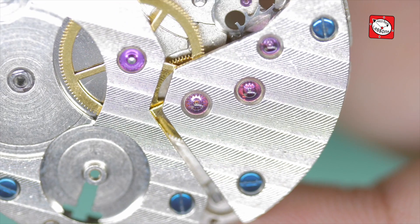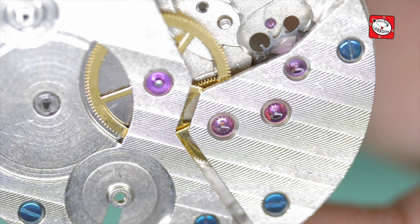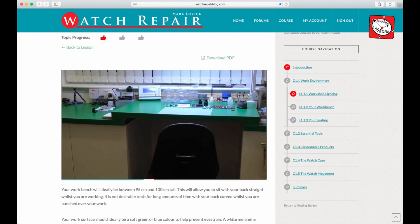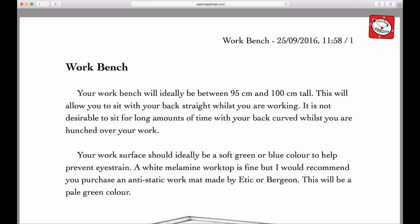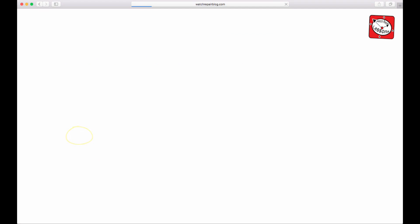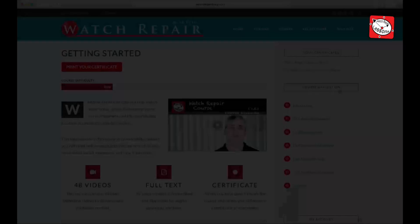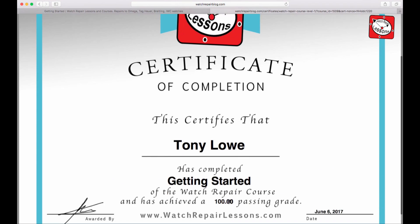Have you ever wanted to know more about what makes a watch tick? Perhaps you're a watch collector or enthusiast, or perhaps you're thinking of making a career out of watch repair. I have built a watch repair course to make available the skills and techniques I have acquired over the years in a modern and exciting way. Full HD video streamed directly to your computer, cell phone or tablet. Once enrolled, you will have access to all course video lessons and transcripts and will be able to learn completely at your own pace. At the end of the course you will complete an assessment, and if you achieve a passing grade you will be presented with a certificate of completion which you can download and keep. Take a look at the watch repair course levels 1 and 2, now available on the Watch Repair Lessons website — a link is in the description of this video.